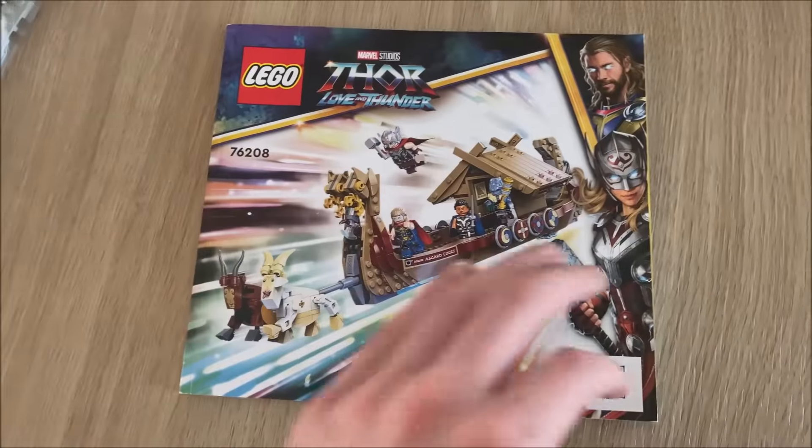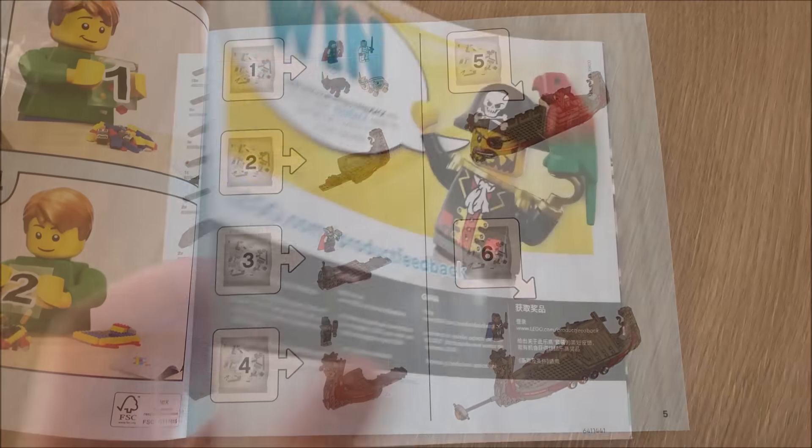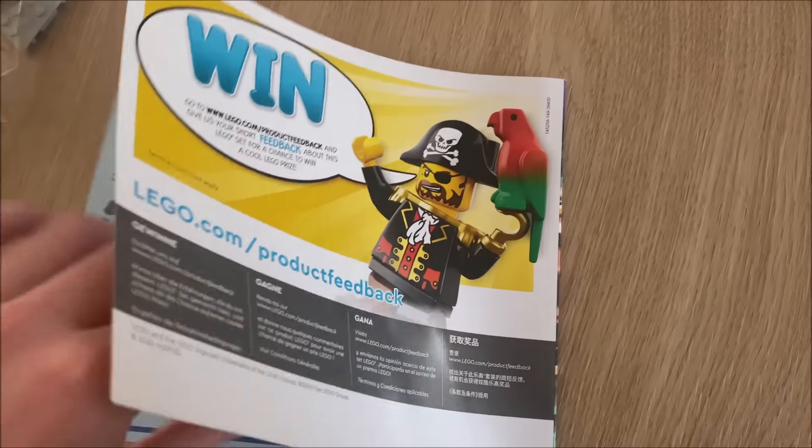The six bags feels quite a lot as you're constantly opening new bags given how many little pieces are included in each bag, which is annoying. In terms of manuals, just one, and you can see at the front how the six steps make up the build. There are no brand new sets advertised in the back, sadly — just a look at the finished product.